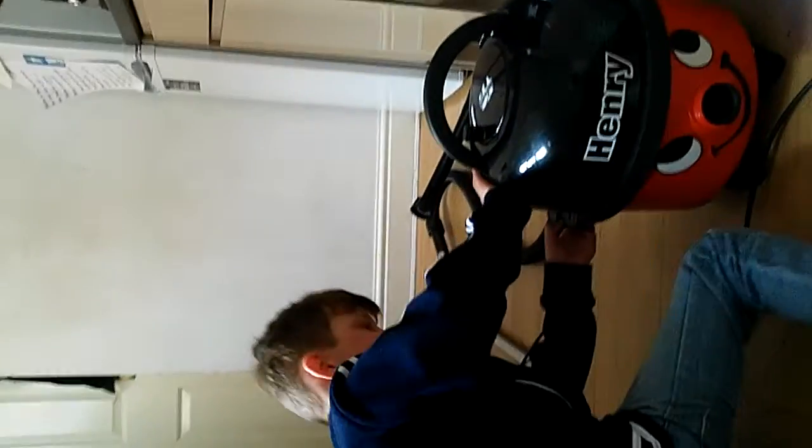Guys, today we're looking at the home hoover. So don't turn your back to the camera — tell us what you're doing.